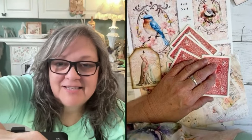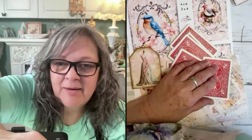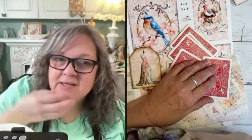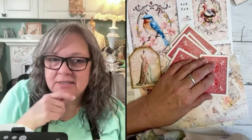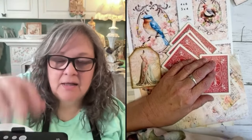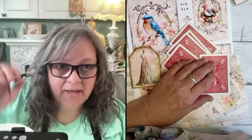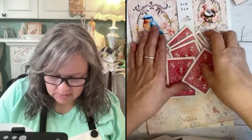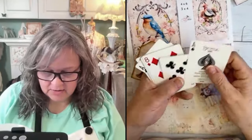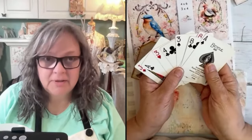Hey guys! Hey Sue, hey Shelly, April, hello everybody, hey Brenda, come on in! Don't you just hate when you're on the computer and you get the little round loading wheel? I'm trying to send out the link to this live to my text list. Hey Ruthann, Michelle, Patricia, Lynn — how are you all doing?